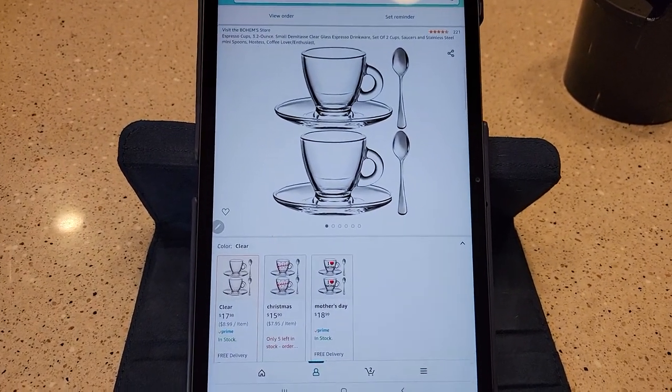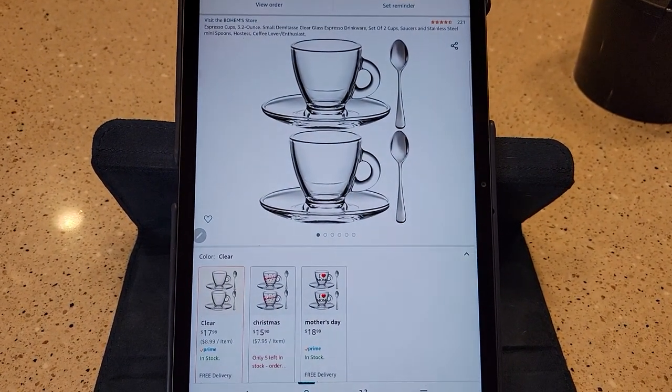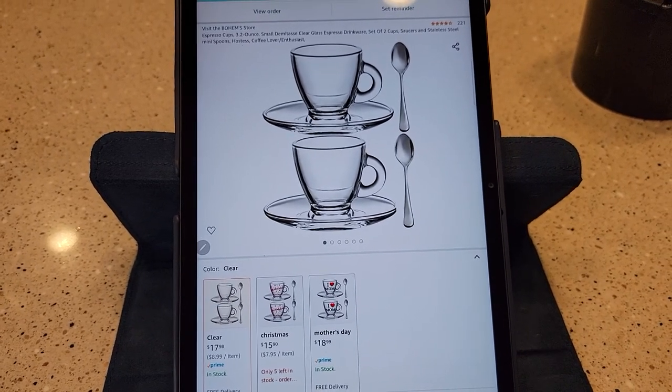Hello everyone, this is Just a Dad. Today I'm going to do an unboxing and a description of these Espresso Cups, 3.2 ounce.